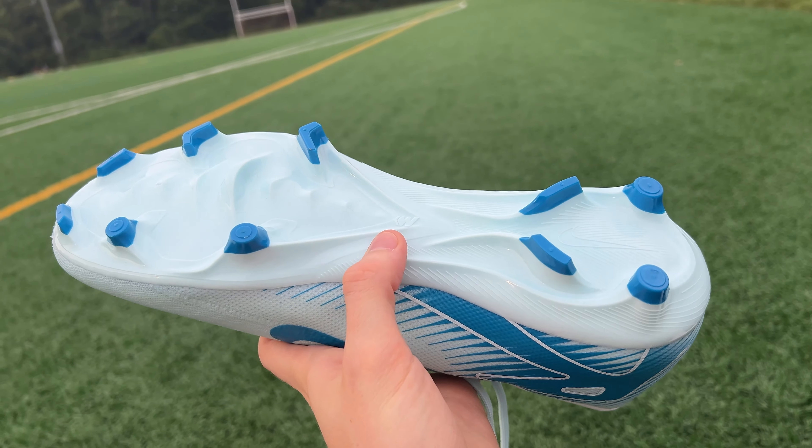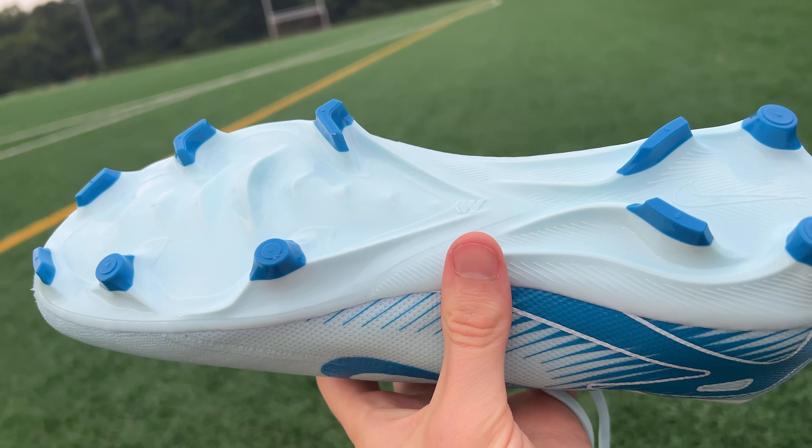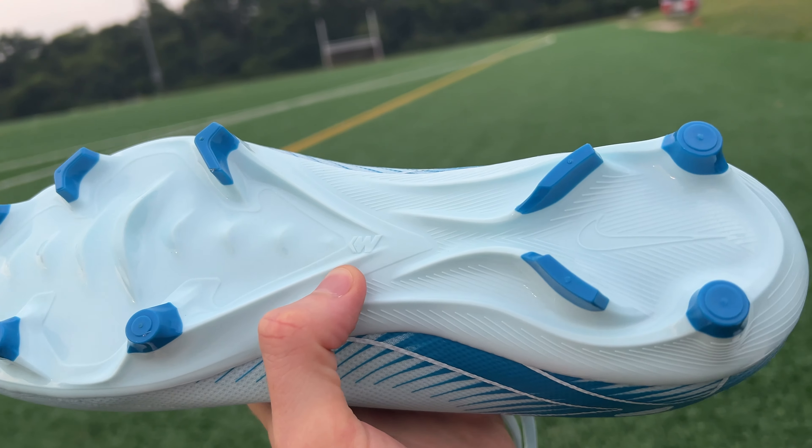These are going to be 50 grams heavier than the Elites, coming in at around 250 grams, and the upper is going to be a little bit thicker, but it's definitely not bulky by any means — it's still a relatively streamlined boot. The sole plate is going to be really similar as well. You're going to get firm ground bladed studs on one side and then some conical studs on the other, which technically makes this a multi-ground or MG sole plate. And just like the Elites, if you play on artificial grass most of the time, you can get a version of the Academies with an AG sole plate.